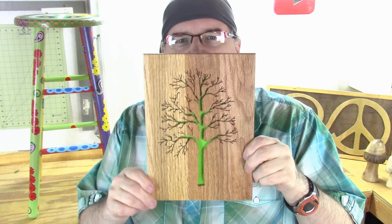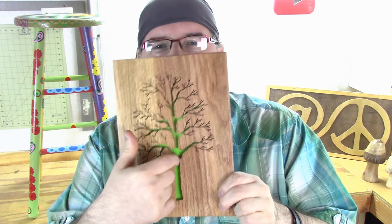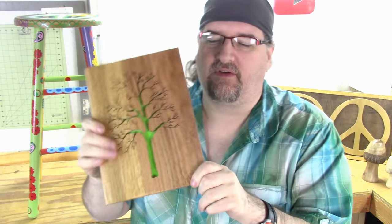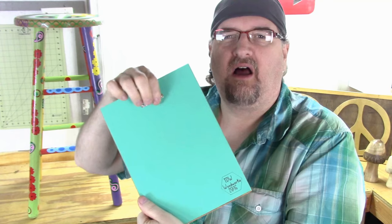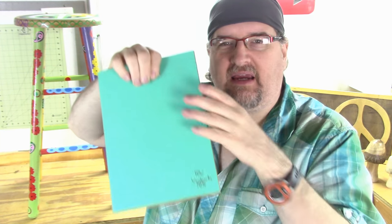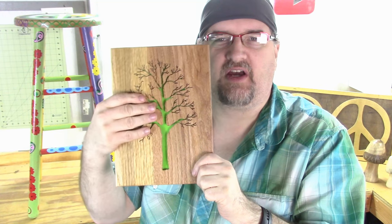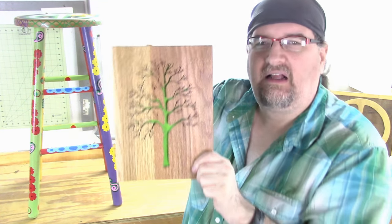I also made another little tree. Normally I would use a piece of black paper in the back — I tried green, not sure if it was successful or not. I sandwiched a couple pieces of wood together and hung it in the back. I always like to put my name and information on the back and put a nice piece of paper to finish it off. It's a little scroll saw tree piece that I'll sell.